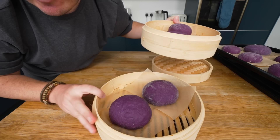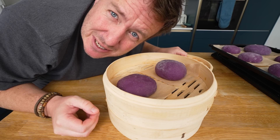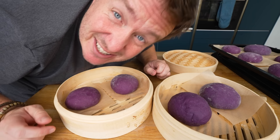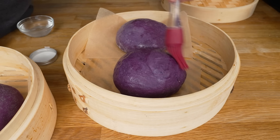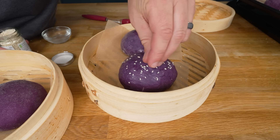So in here I've got four of them. We are going to steam the buns. But first, this is our chance to decorate the tops — so just a little bit of water, and then I completely forgot we're making a Big Mac, sesame seeds on top.